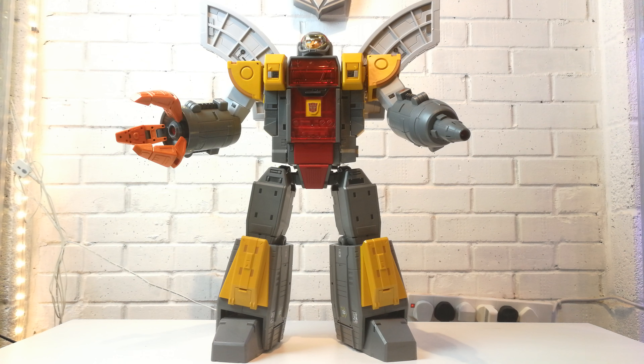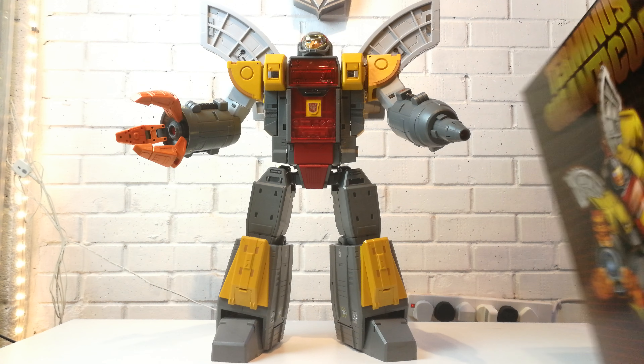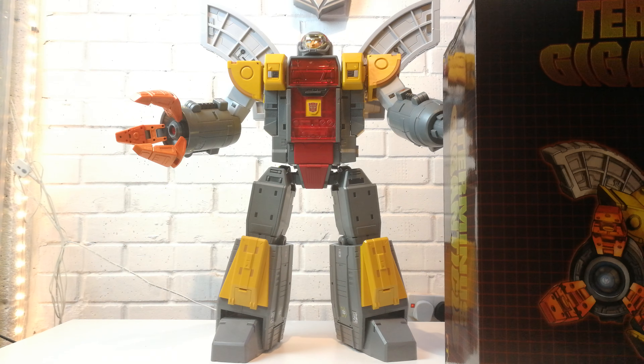I'll show you the two boxes — obviously this is the figure out of the box. In the first one I think you get the tank and the tracks, and in the second one you get the shoulder piece and the cannon and all the rest of the stuff. So I'll take you through it and show you everything.